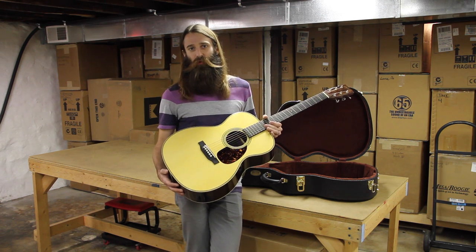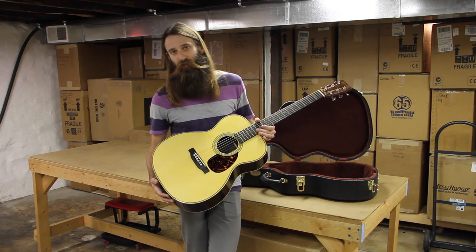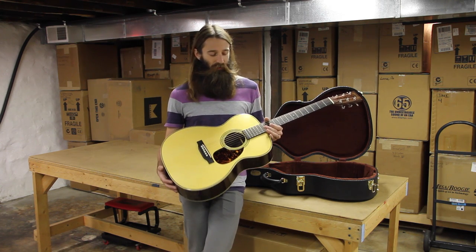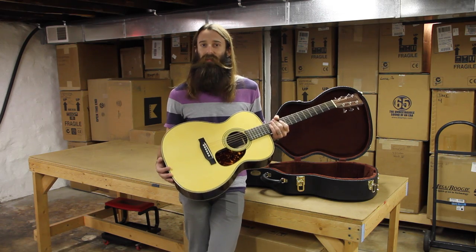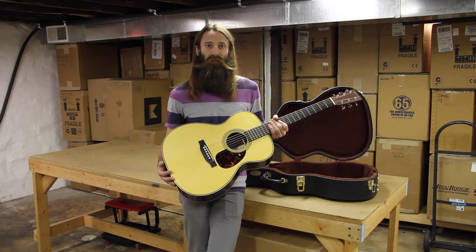This is one of the best sounding Rosewood OMs they currently make. Personally, it's my favorite OM produced today from Martin — just an excellent sounding guitar consistently. So we will go listen to how this one sounds. Let's go listen already.